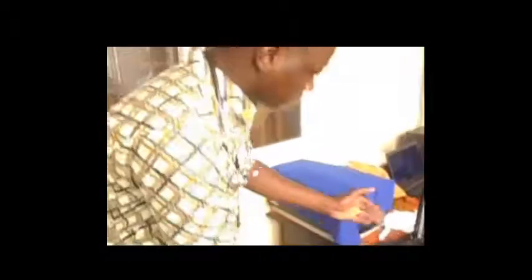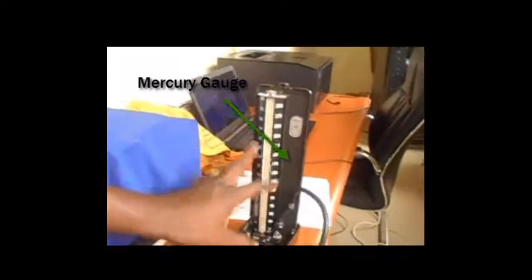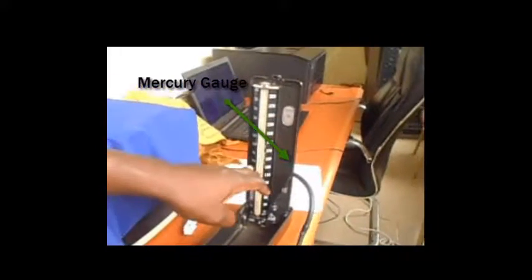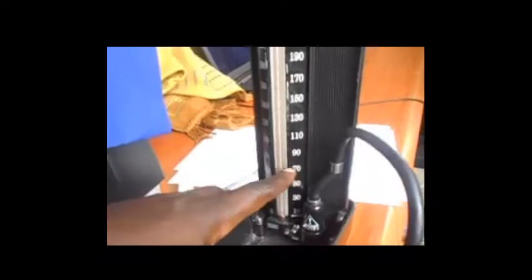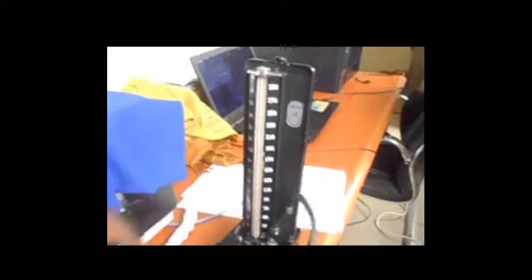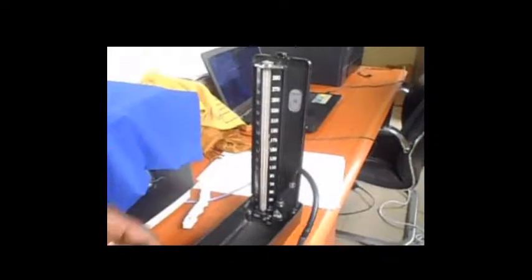Let's look at the micro gauge. This aspect is called the micro gauge. You can see it comes with some calibrations: 10, 20, 30, 40, 50, 60, 70, 80, up to 300. They all represent measurements that are to be taken.